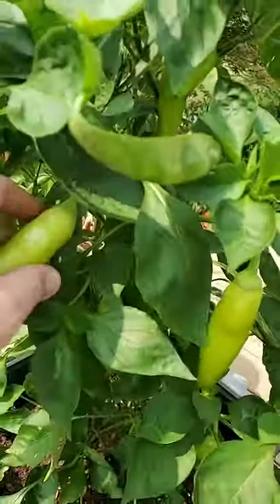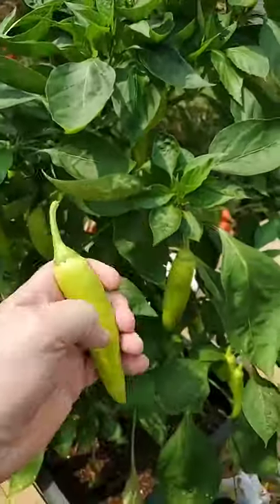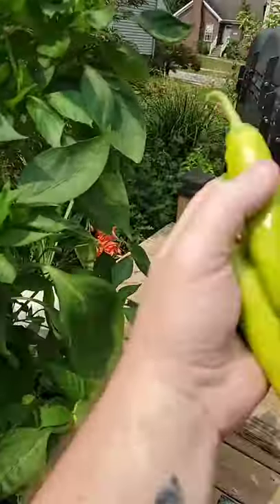To pick them, you just pull them up against their stem. Off they come. When they're not ready to come off, they won't pull. When they are ready to come off, they come off super easy.